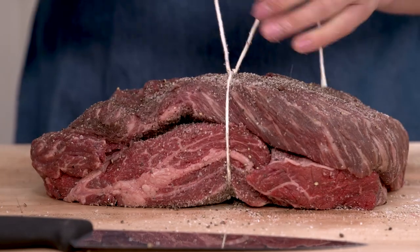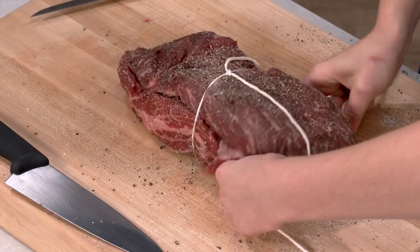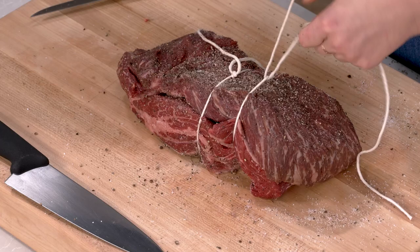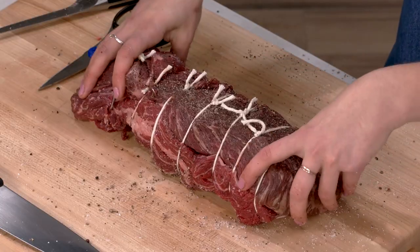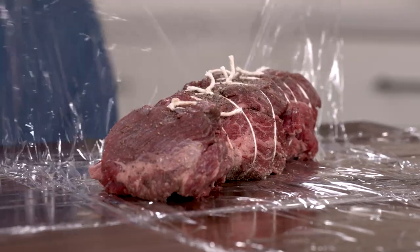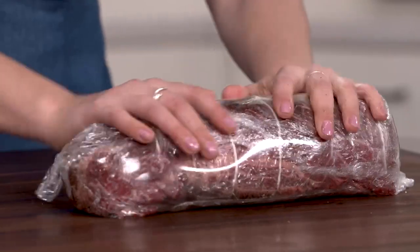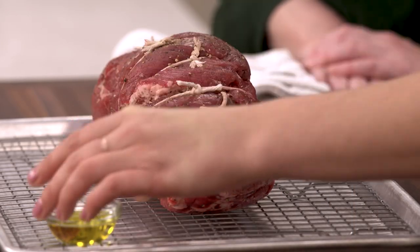Reassembled, reconstructed beef. I'm going to tie it at one-inch intervals to hold it all together — it probably wouldn't hold its shape if I just flopped those two pieces back together. This is typically a little bit of a tough cut, so there are a few different things I'm thinking about to make it really nice and tender. One of those is letting the salt sit overnight in the fridge — I'll let it go about 18 hours, wrapped in plastic. That's going to both make the meat a lot more tender and help it taste a lot better.